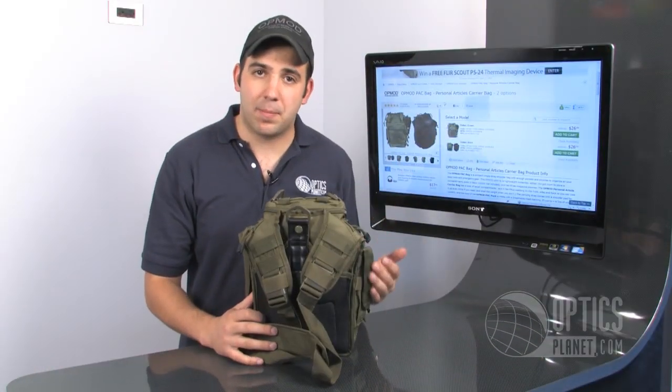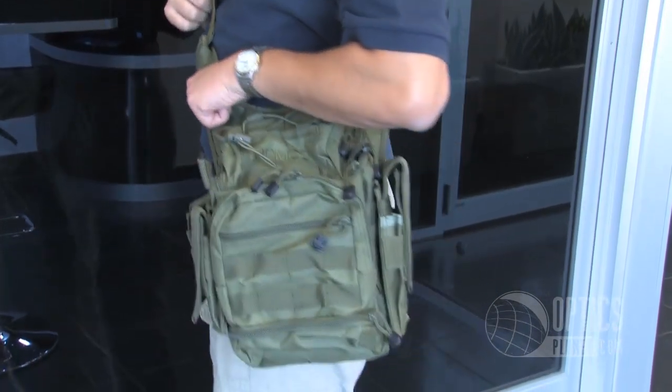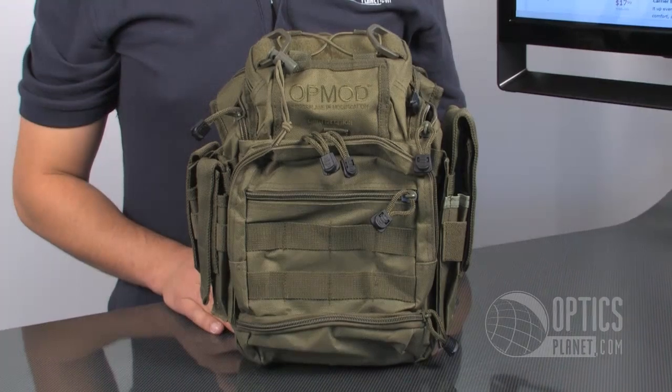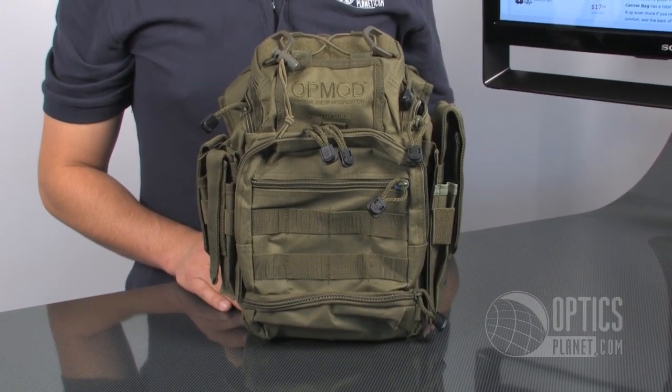If you're using this for concealed carry purposes, it's also fully ambidextrous, so you can carry right or left-handed. The OpMod Pack Bag is available in OD Green as well as black. It's available at OpticsPlanet.com. This is Chase, thanks for watching.